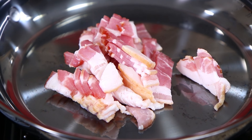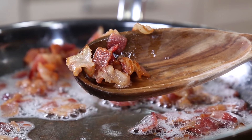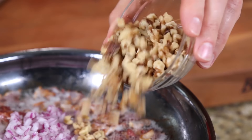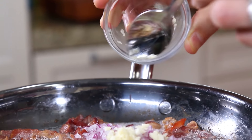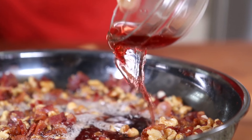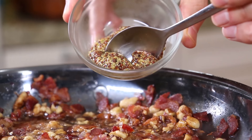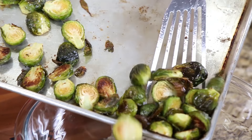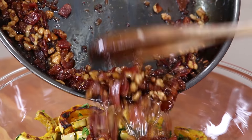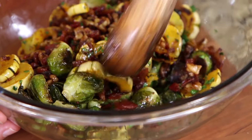For the crispy bacon vinaigrette, cook half a pound of bacon until most of the fat has been rendered out and the bacon is nice and crispy. Then add some finely chopped fresh red onions, a couple tablespoons of chopped walnuts, and a few cloves of finely minced garlic — cook that for a couple minutes. To round out the vinaigrette, go in with red wine vinegar, some maple syrup for sweetness, and one teaspoon of whole grain mustard. Grab those roasted veggies from the oven and add them to a clean bowl along with some freshly chopped parsley. Pour that warm bacon fat vinaigrette all over the vegetables and toss well to combine.